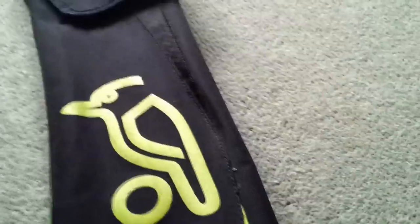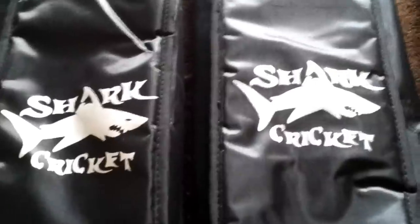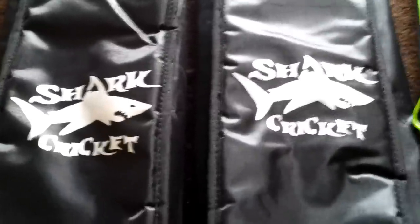They came with very nice Shark Cricket covers, which I thought were quite nice. They are padded and also take long-handled bats — unlike my Kookaburra cover here, which only takes short-handled bats and isn't padded. I didn't expect covers to arrive with these bats, so I'm very happy with that. Can't really complain if I'm going to get free covers.